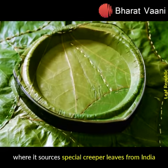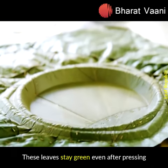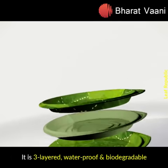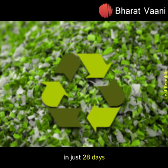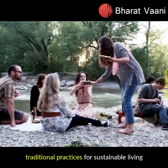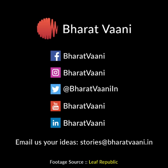These leaves stay green even after pressing. The plates are three-layered, waterproof, and biodegradable in just 28 days. It's time for us to go back to some of our traditional practices for sustainable living.